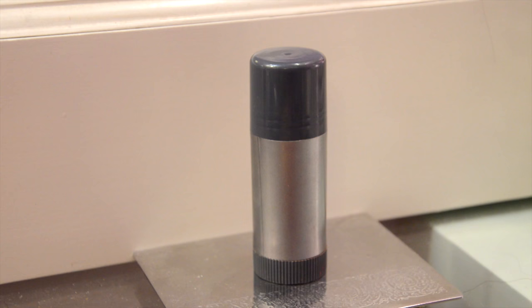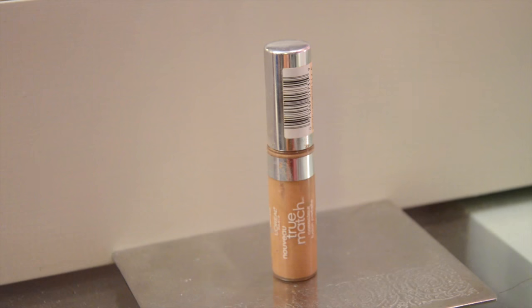Now I'm going to apply my Kryolan TV Paint Stick foundation all over my face. It's a really long-lasting foundation and one of the best waterproof, sweat-proof foundations I've ever used. I'm making lines on my face and dabbing it with my damp beauty blender.